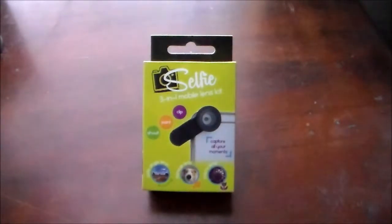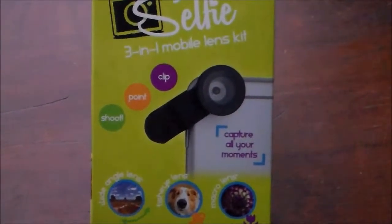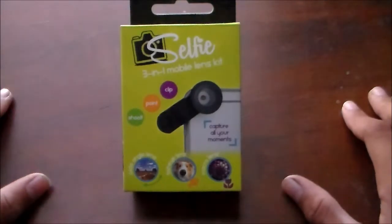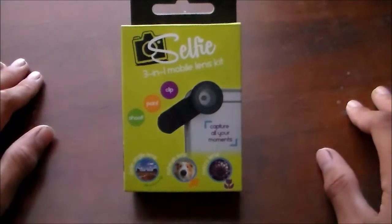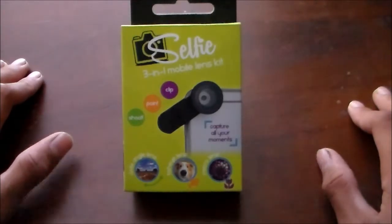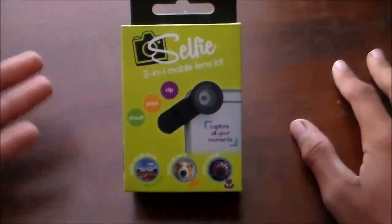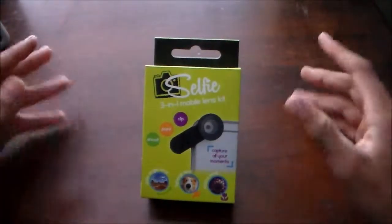Hey guys, it's me Tristan, and today I'm going to be unboxing the Selfie 3-in-1 mobile lens kit. It includes a fisheye, a wide-angle lens, and a macro lens. I picked this up for about five bucks, but I had another one before that was on sale for $3.50. This is my second one — I'm giving my other one to Jeshua in Orlando, and we might also be having a giveaway of one of these, so be on the lookout.